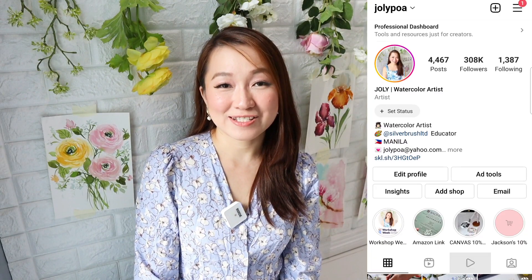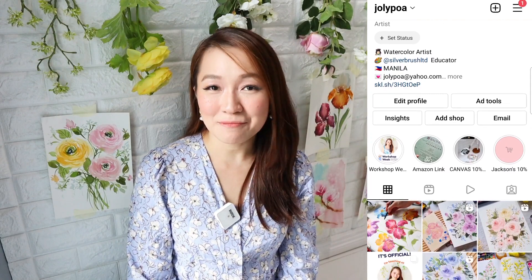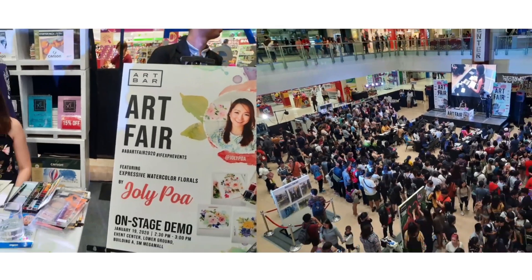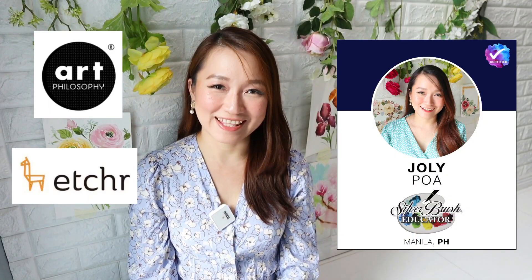Hi, my name is Jolly and I'm a watercolor artist and online art educator based in the Philippines. I'm also known as Jolly Pua on Instagram, where I share my art and process videos. I have been painting since 2013 and I'm a believer of the thought that practice makes progress. I have taught many in-person workshops over the years, have been invited to do stage demos in big art events, and have also collaborated with different famous art brands.